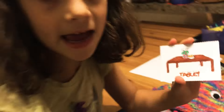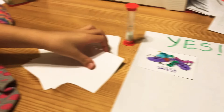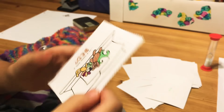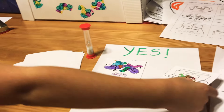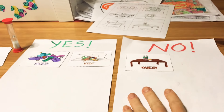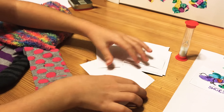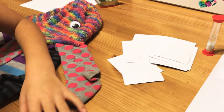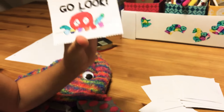For example: 'Is it in a room with a table?' — let's say no, so that goes in the no pile. 'Is it in a room with a bed?' — let's say yes. You keep flipping over clues and asking questions, keeping track of those answers until you get to another type of card, which is the Go Look card.